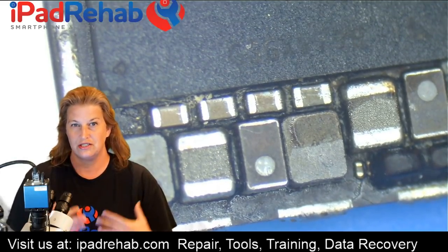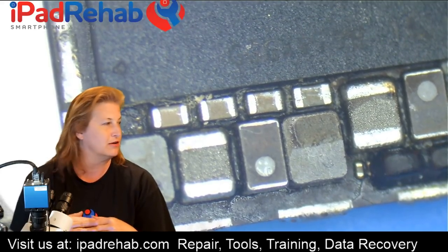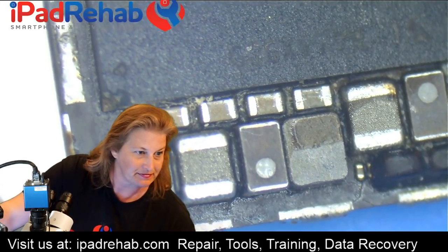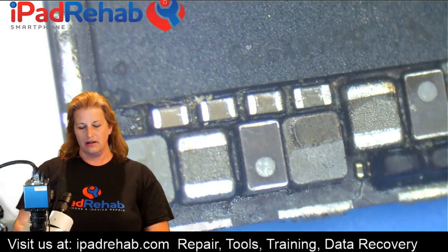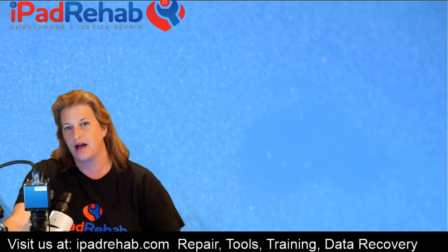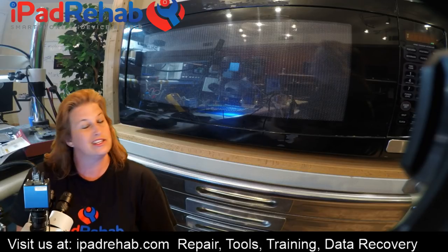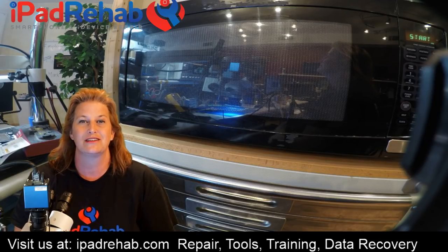Microwave damage could cause the internal traces within the board to start touching each other. So let's put it in the microwave! How are we going to do this? My point here is for you guys to be able to recognize what microwave damage looks like. So I started to plan this video and wanted to look up how microwaves work — I think that's really interesting.